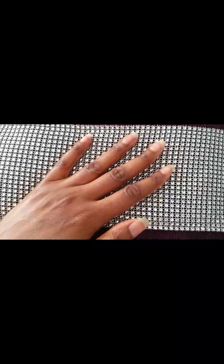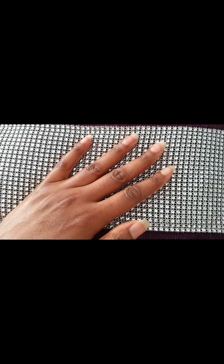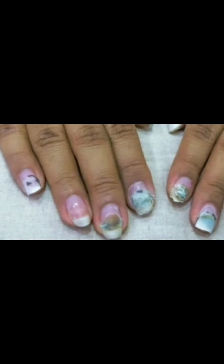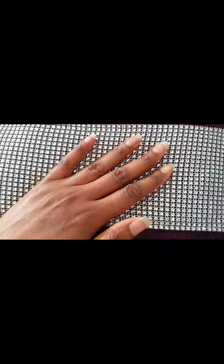Acrylic nails, if they're kept on for too long, can also cause infection underneath — a bacterial infection. I've seen pictures online where girls have taken their acrylic nails off and they've got green fungus growing underneath. You also have to avoid that. And if you have your natural nails, you won't be at risk of that.